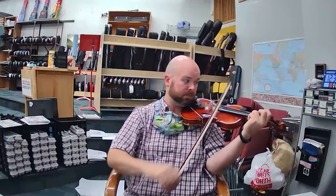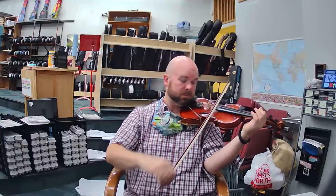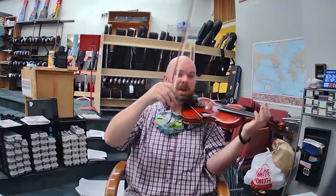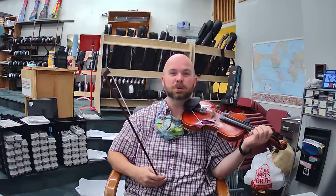And now the ending is very similar. Here's the ending. Listen. E, D, D, D, D, D, C, C, C, C, C, B, B, B, A, lift. And we lift because we're going to repeat the song in class. This song happens two times.